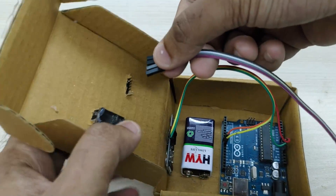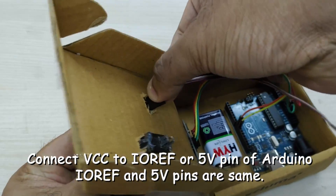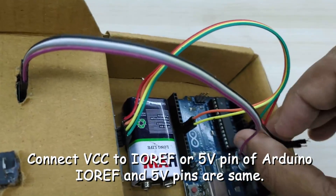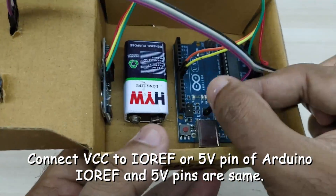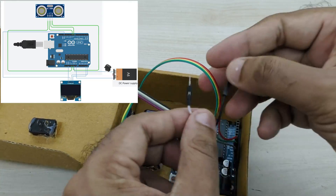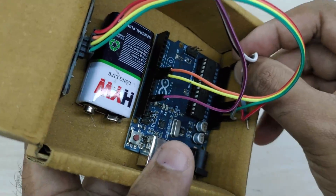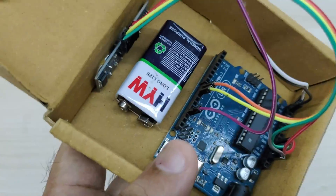Now take jumper wire and connect VCC of the OLED display to the 5 volt pin of Arduino, and the ground pin of the display to the ground pin of Arduino. Connect the SCL pin of the display to analog input pin number 5 of Arduino, and the SDA pin of the display to analog input pin number 4 of Arduino.